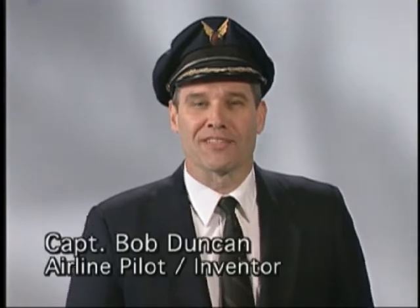Hi, I'm Bob Duncan, inventor of the First Class Sleeper. My family and I want to thank you for your purchase. We're confident you're going to get hours and hours of quality sleep and comfort with proper usage. Please take a few moments to view this instructional video so you can maximize the comfort and the benefits that our product provides.